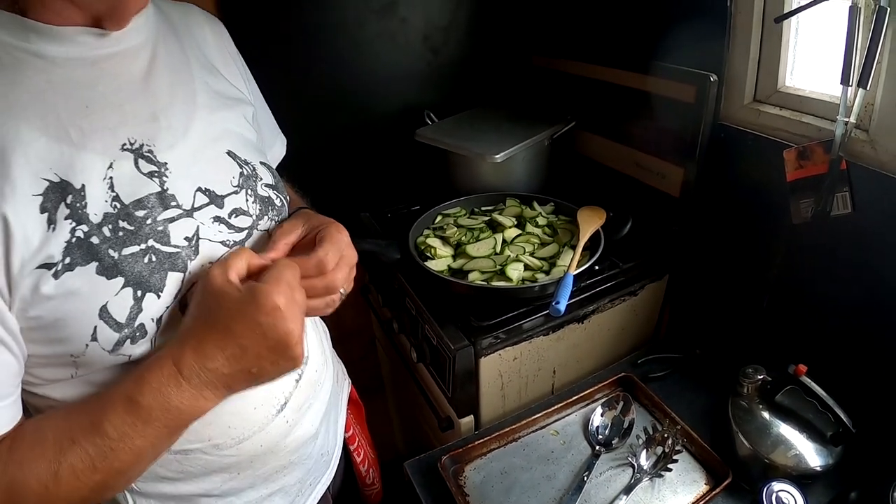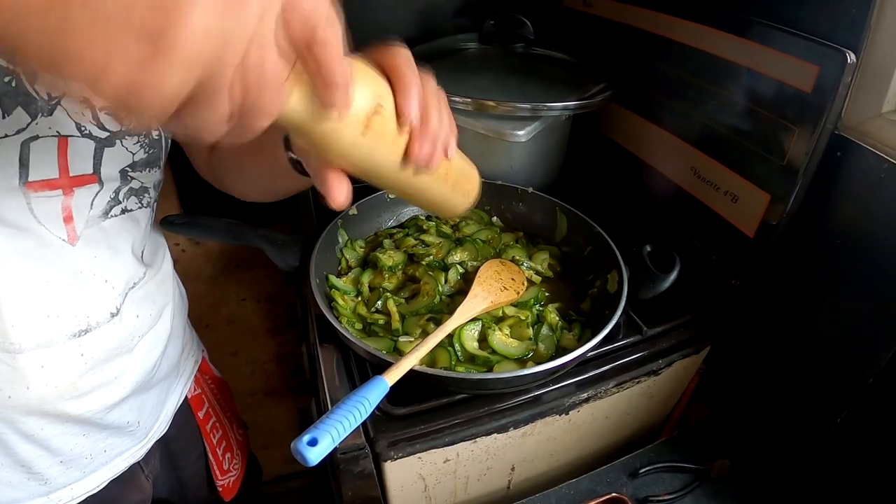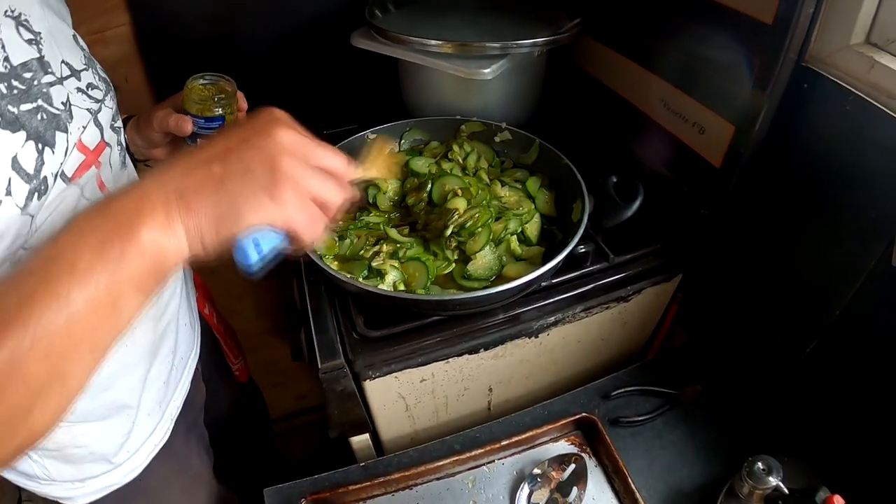We like flavour — we like very tasty food. Add some pepper. Okay, now we add the pesto. As you can see, I've put that in already.